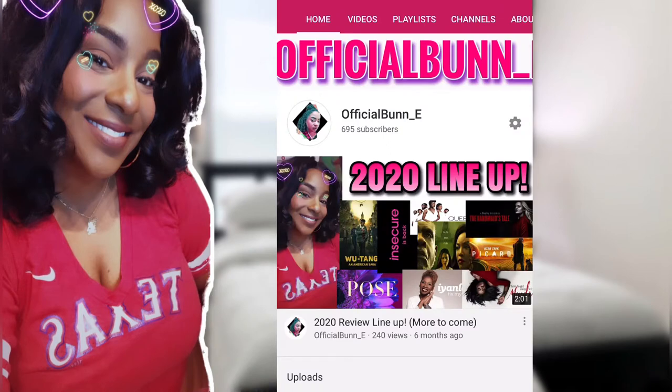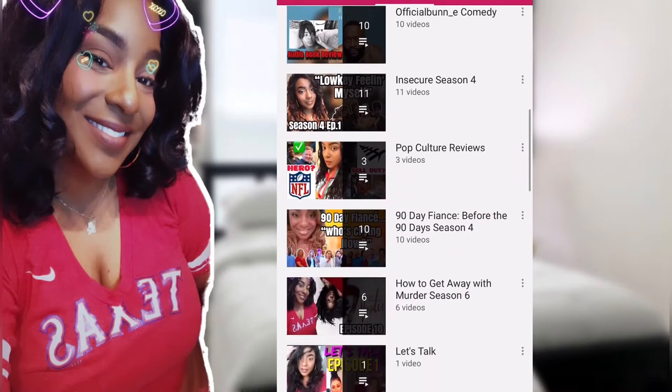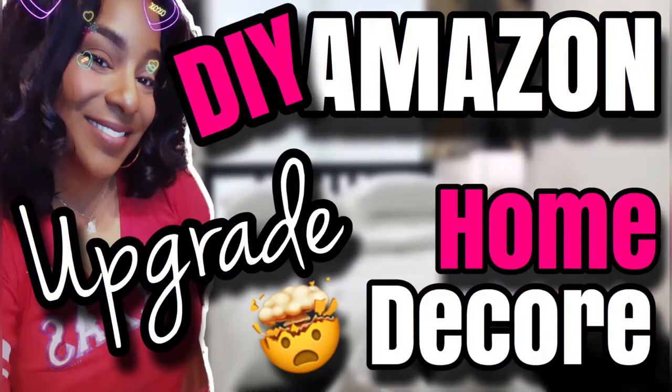Now this channel is a movie and television show recap and review channel, but I have several playlists for you to enjoy, including DIYs. Here is a DIY Amazon home decor — a great idea for your home. It's coming up next.